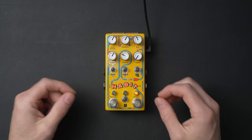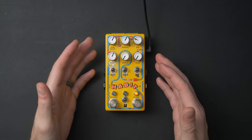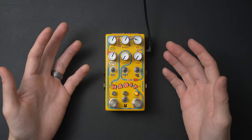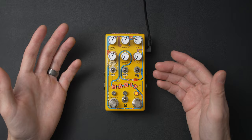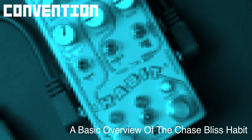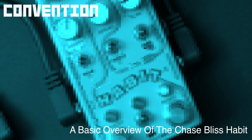Greetings! On the desk here we have the Habit pedal from Chase Bliss. In this video I want to go over the basic functionality — not every single feature, but a quick overview of how it operates. I want to talk about who this pedal might be for, pros and cons, and give some examples of different types of sounds going through the pedal, adjusting the knobs and playing around.